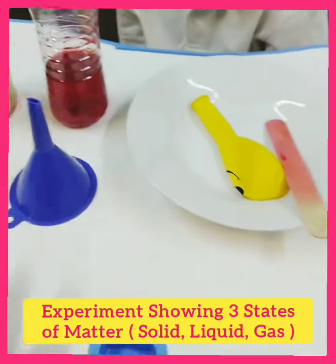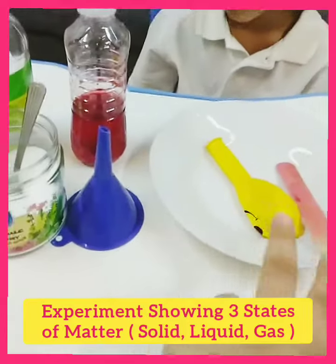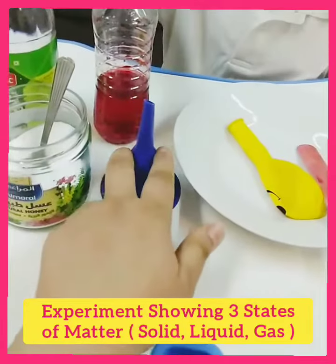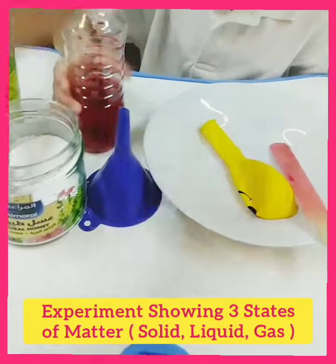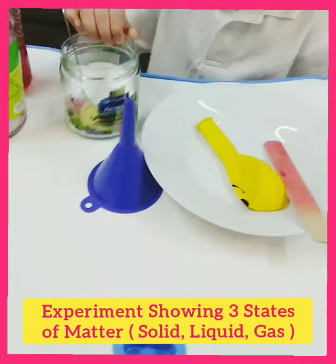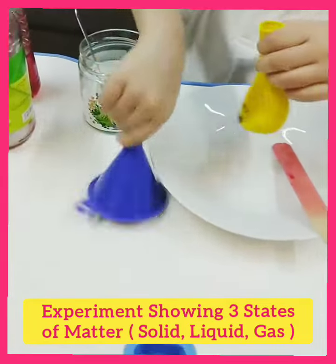What will you do, Nora? We will put baking soda inside the balloon with the help of a funnel, and then replace the cap of the bottle with the balloon. Then we will show you three states of matter — solid, liquid, and gas — in a single experiment.